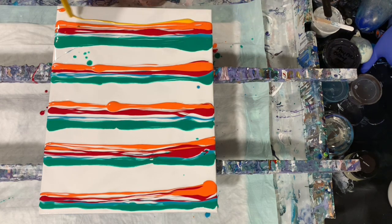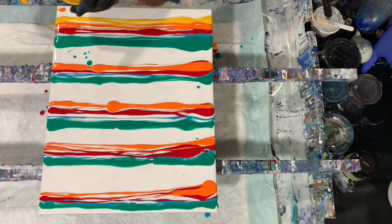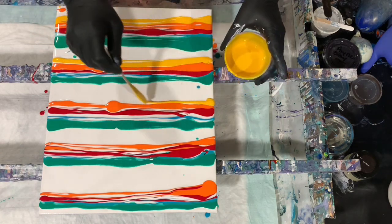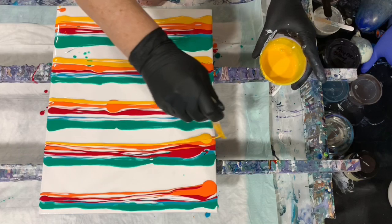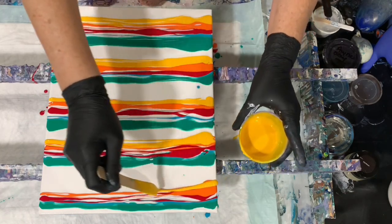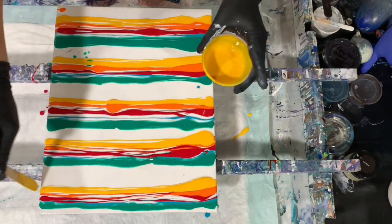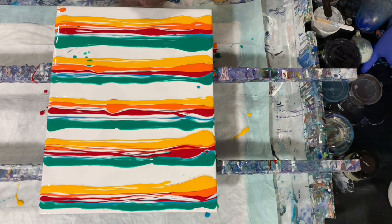And lastly, here's our yellow. Whether I get cells or not today I'm not sure — it's always possible when you use the Floetrol, which everything is mixed with today. I'm just going to fill in the gaps with some more paint here.